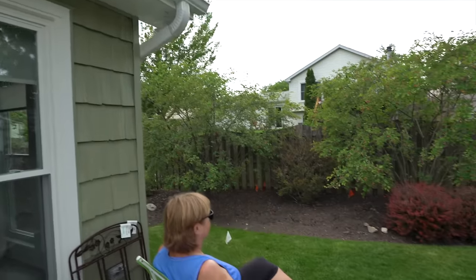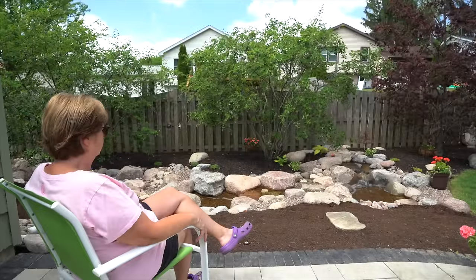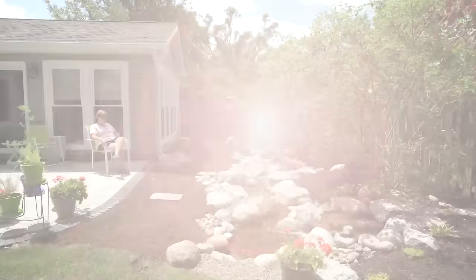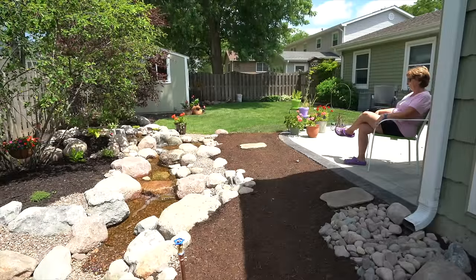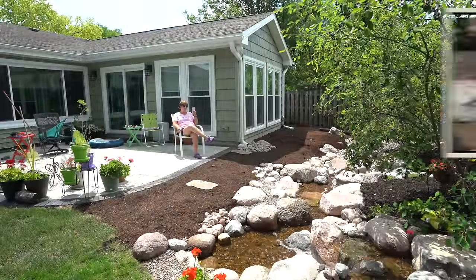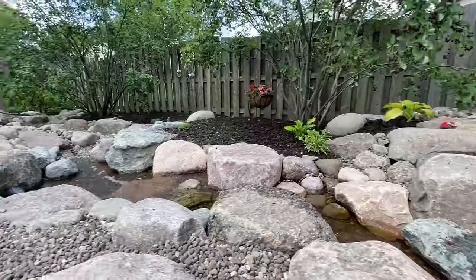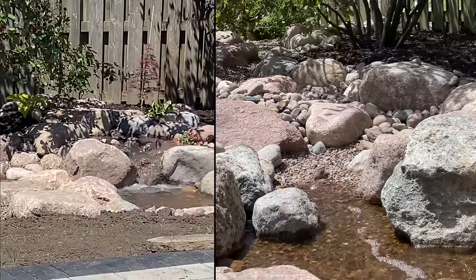I had met with her two years prior to getting her water feature installed. She even put an addition on her house knowing the addition needed to be there so she could take full advantage of what this babbling brook stream was going to look like. Since then, she's called me several times and said how much her family has enjoyed it, how much her dogs have enjoyed it, and the hours and hours of enjoyment she gets watching birds and listening to the sound of that babbling brook.